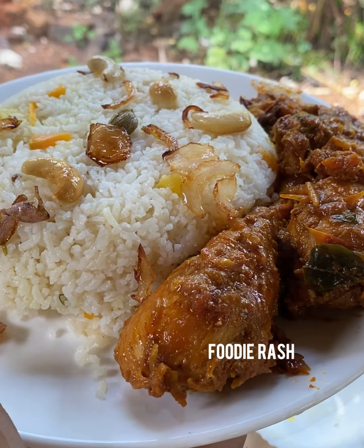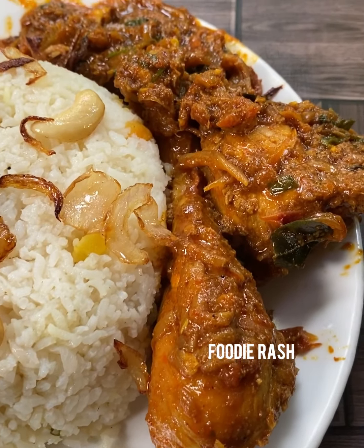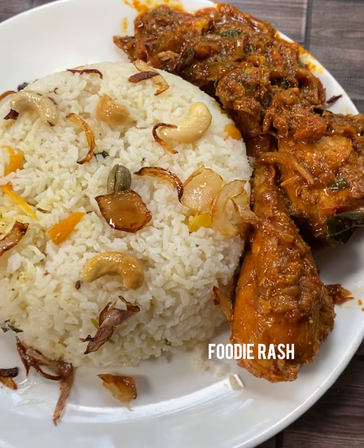Biriyanikalkal paladarandakil. Oro biriyanikki adhindaya taste. Among all the varieties of biriyani, each one has its own unique taste. Today we will try Maanyali biriyani — our own homemade style.